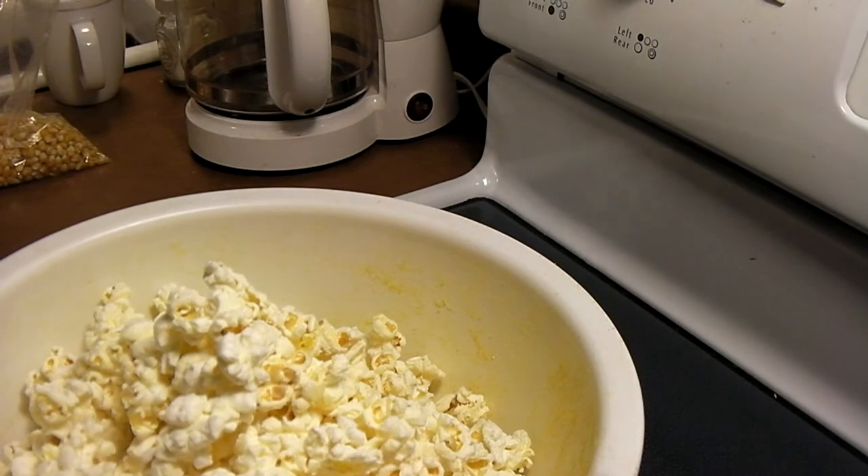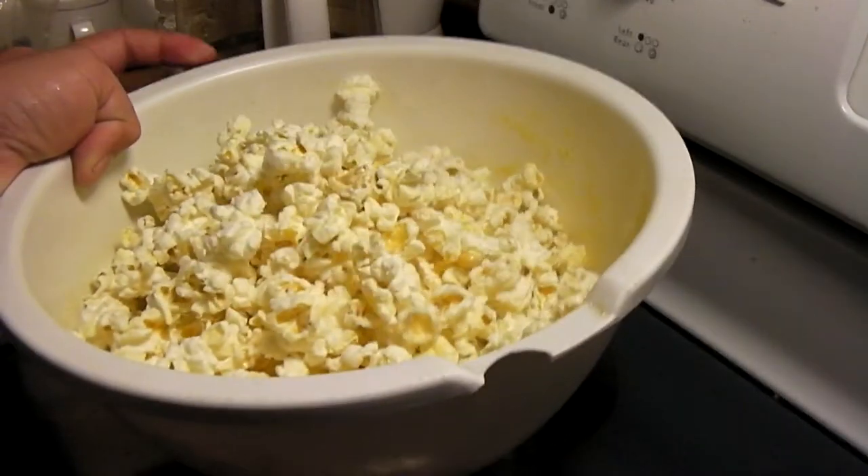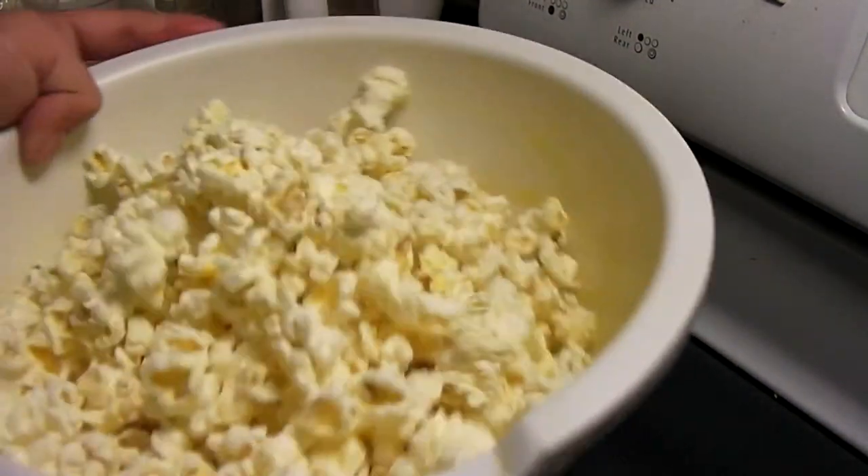This is using just stuff I already had here in the kitchen — nothing special. No special poppers needed like my hot air popper, which I dislike.